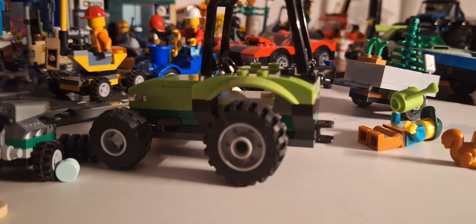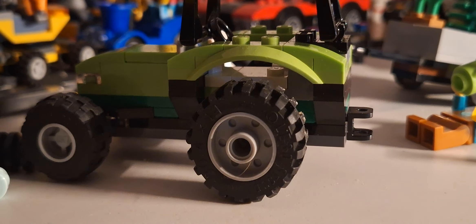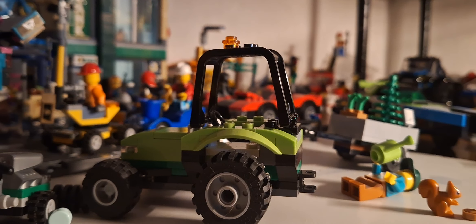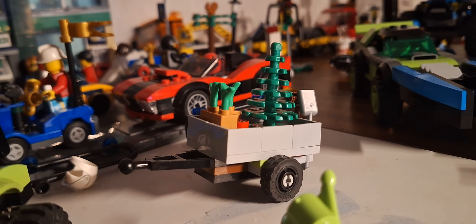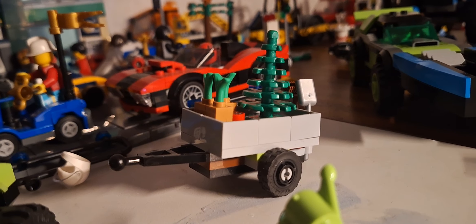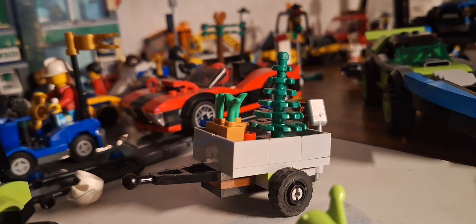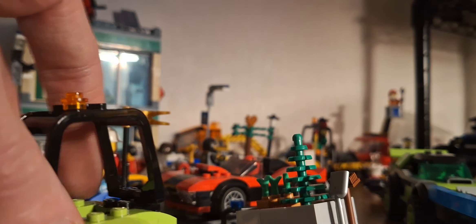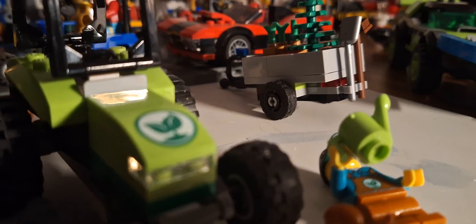I do like LEGO, but some sets are not my favorite. Late 2023 and 2024 have been the best times for LEGO — the 2024 sets look so much nicer, more futuristic than outdated designs. I like this trailer because it could be connected with something else, moved around, or just parked on there with the tractor.